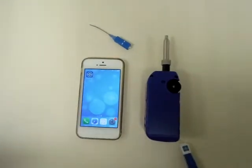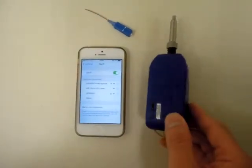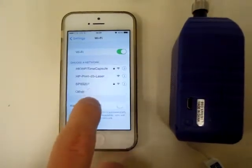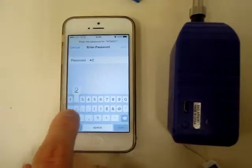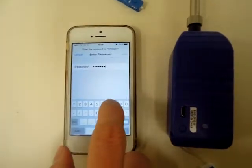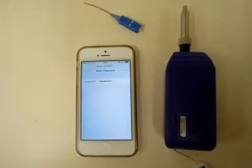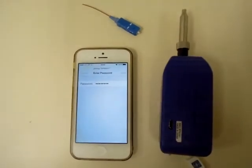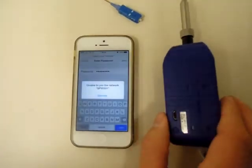On the iOS device, go to Settings and find the SSID which is the same as the one marked on the SmartPro. When prompted, enter the default password 12345678. Then wait for the connection to be established.